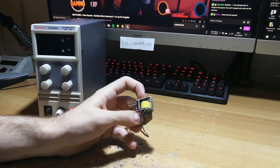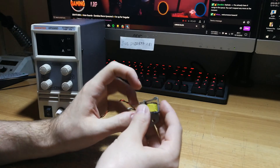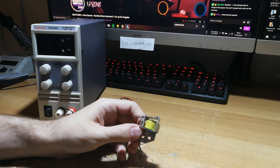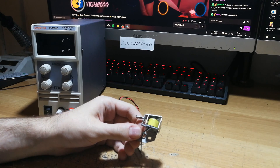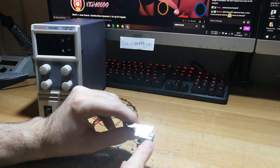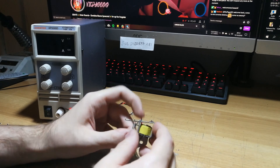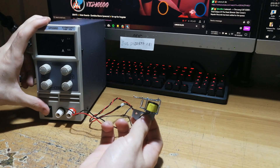These foam pads are there from the factory, installed by Samsung to reduce noise. If I remove them, this will create a little bit of noise, which can be annoying for some users. But the problem is that after some time, they become gooey and block this part.